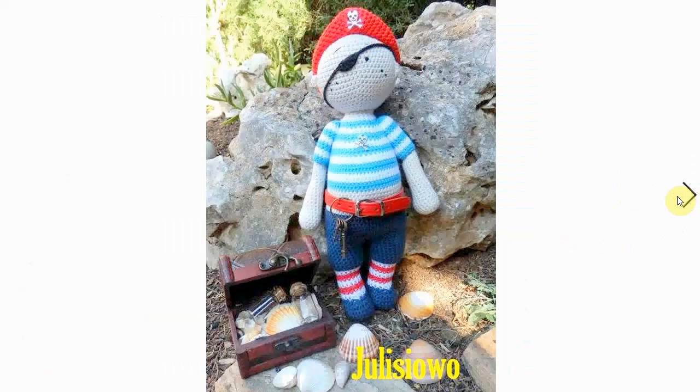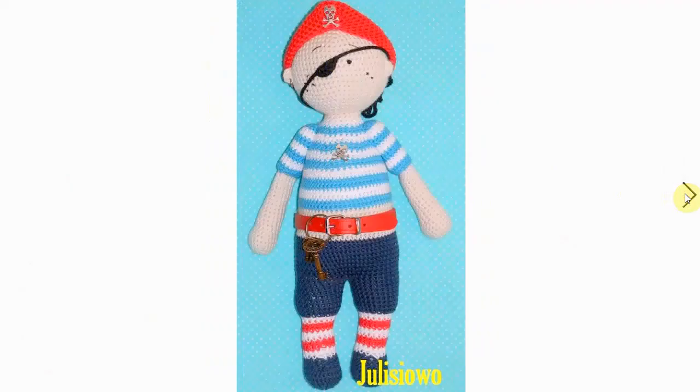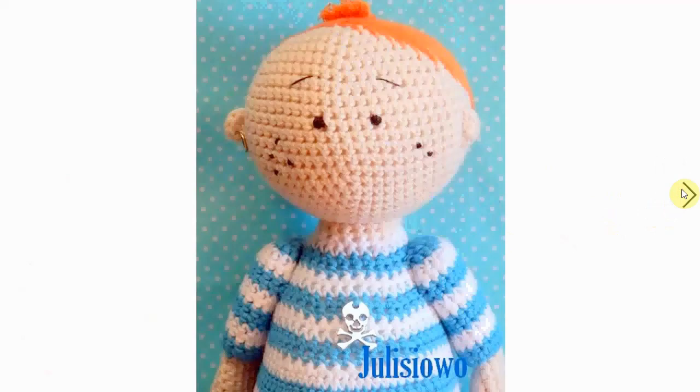Very cute. Here's a cool stripy-shirted pirate with a nice little eyepatch — adorable. He has found some treasure and he's holding the keys on his little belt. Very cool. And here he is without the eyepatch. He looks a little like Tintin, doesn't he?